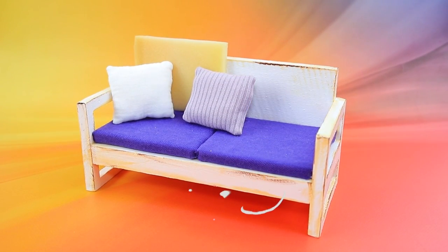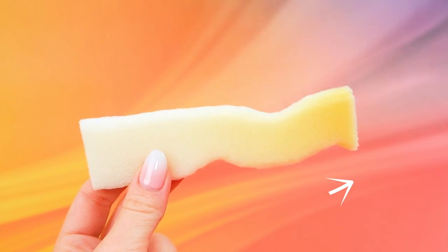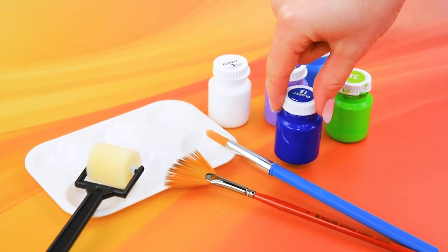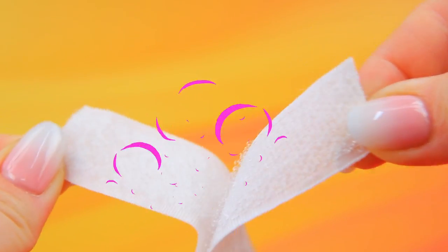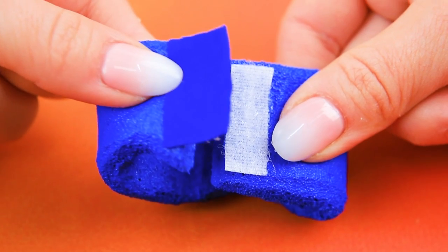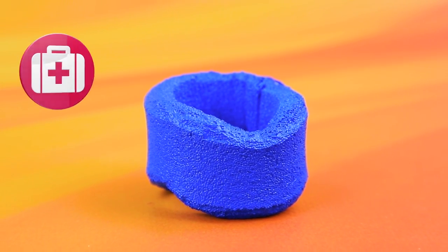Let's borrow a foam rubber backrest, change the shape, repaint it blue. A piece of fabric — use a velcro fastener. Done! The collar will keep your neck in the correct position.